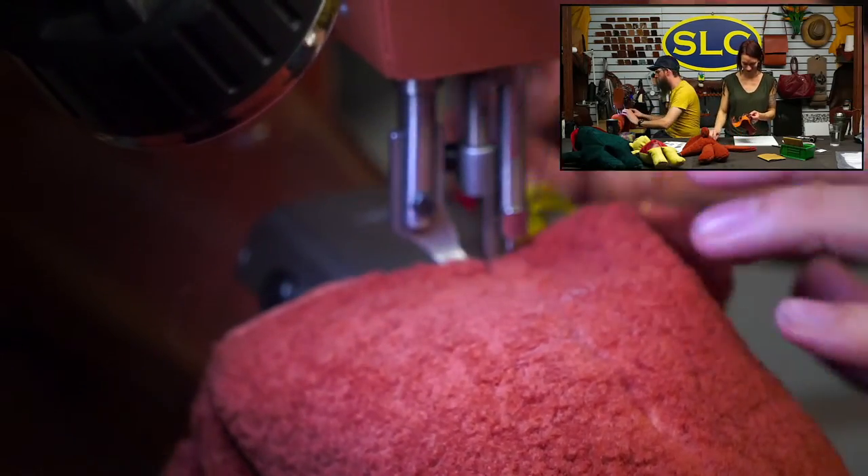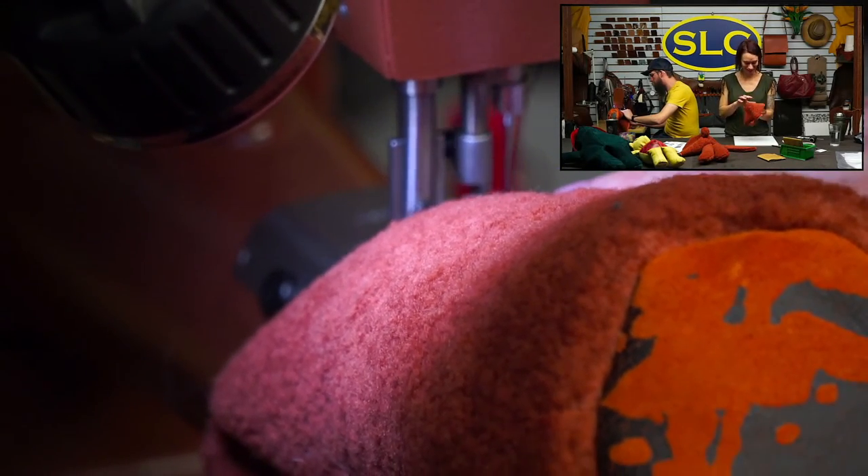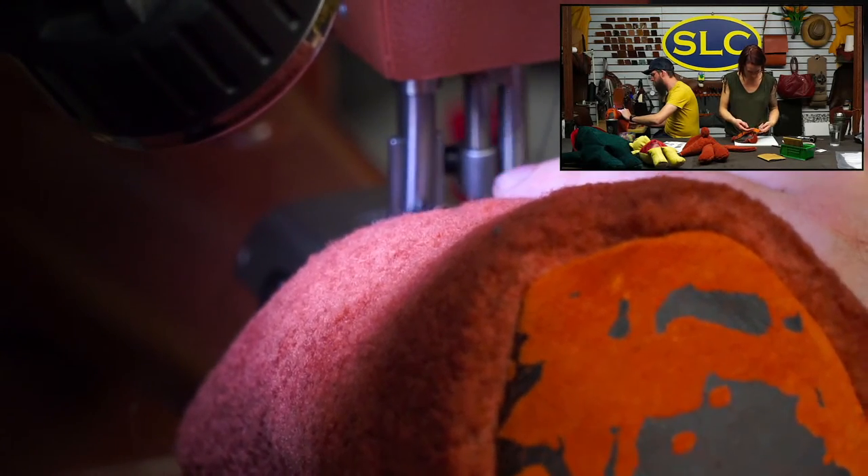We tell people all the time — they say, 'Can you do this hand sewing? It takes so much time.' And I'm like, let me tell you a little story.